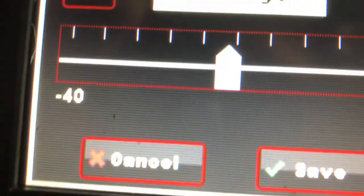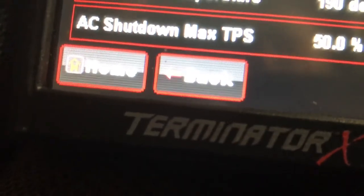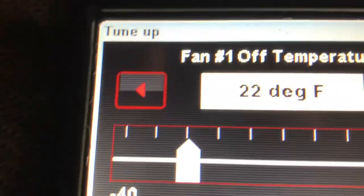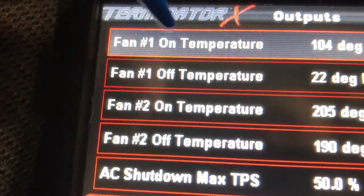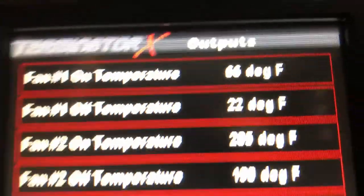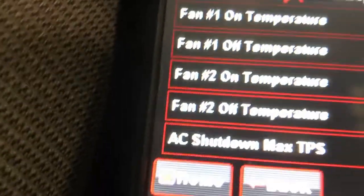Back to this — let's change this. Go to fan temperature off, save that. Temperature on — save that. So see that. Hear that. That's how easy it is. Love the way they've got this set up. Real easy.